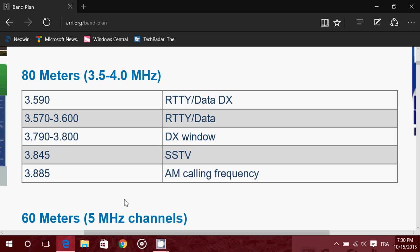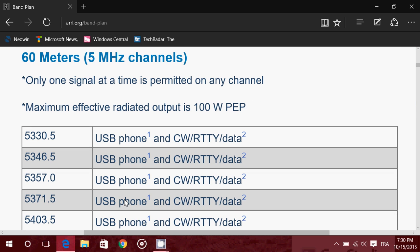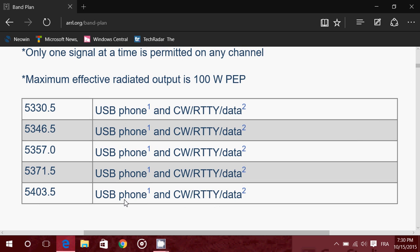That's pretty much what you'll have on 80 meters. There are also AM frequencies at 3875, 3885, and 3880. The 60 meter band is a relatively new band operating on five megahertz channels. It hasn't been around for very long and it's a mixed-mode band.